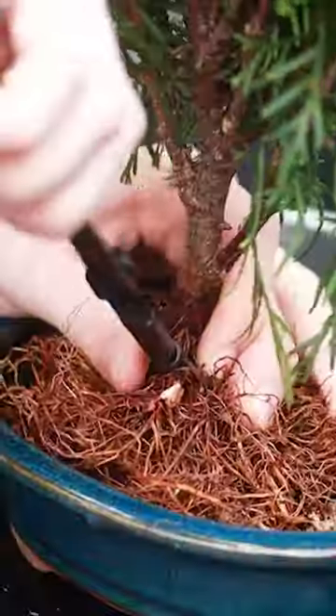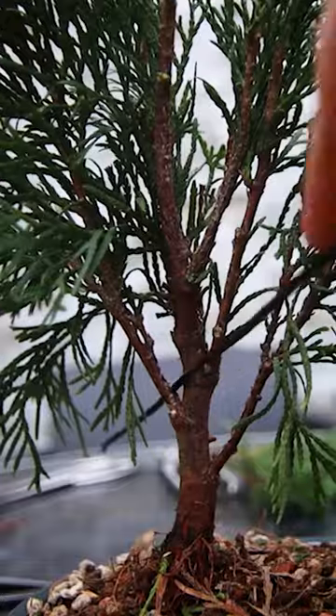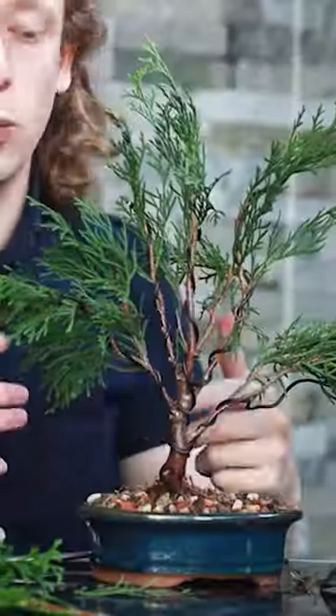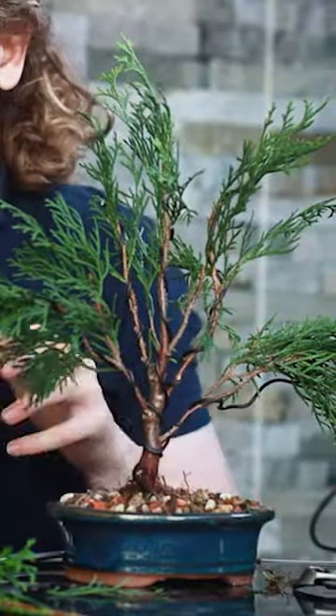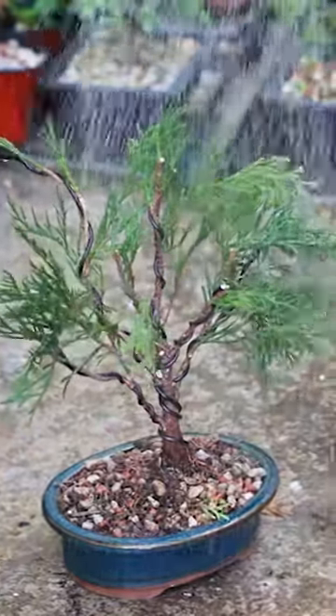After wiring the tree into a nice ceramic bonsai pot we can then begin to work on the foliage. I'm going to wire some of the branches, and after spacing them out and giving this tree a light prune to give it a shape, I think this is a great start for this tree as a bonsai.